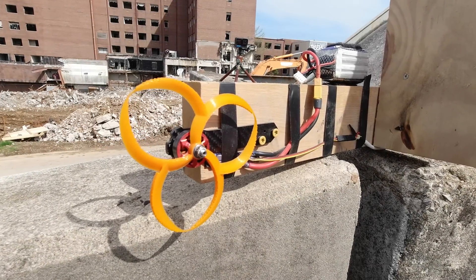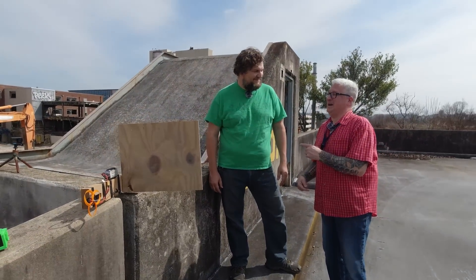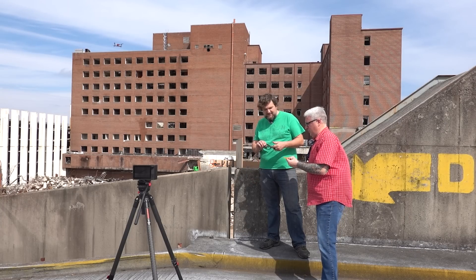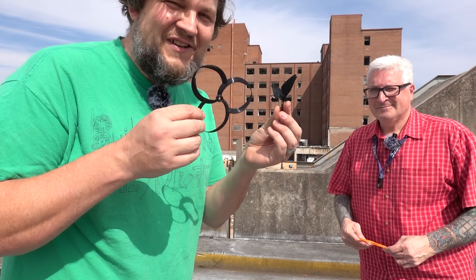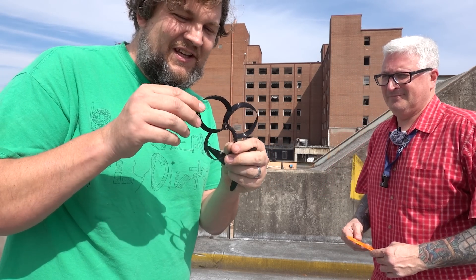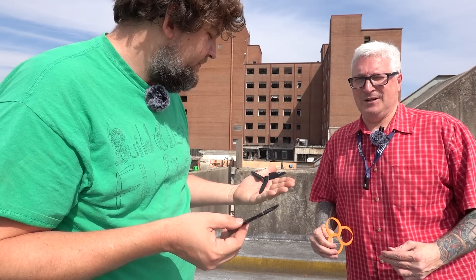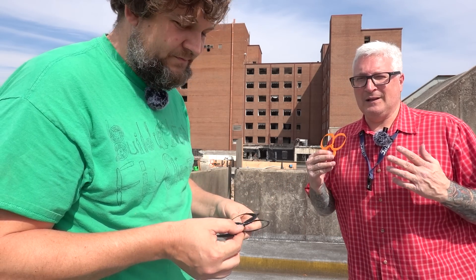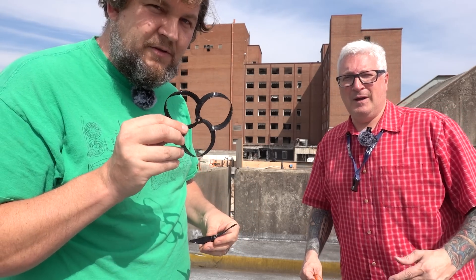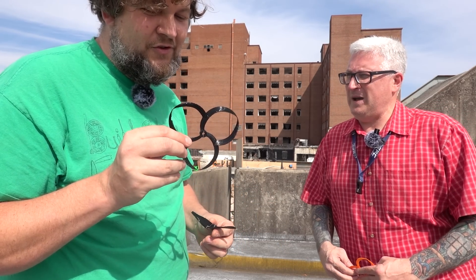What do we have here, Dave? This is the Prop Destroyer 2000. I'm not a 3D printer guy, but you are — you have an entire business. Link in the description. Why shouldn't people print out toroidal propellers? Because you should never print any propellers. This is not a good idea. These things are flimsy, they'll crack and shatter, and they have sharp little edges. This is a cautionary video.